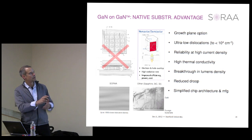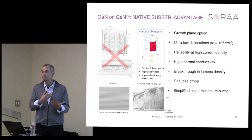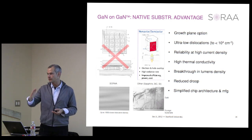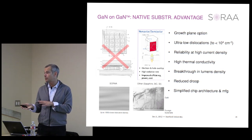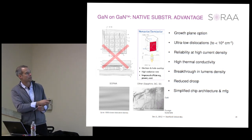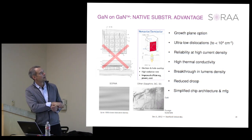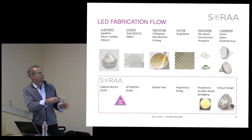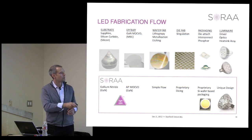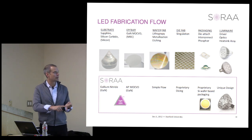We also have the growth plane option. Once you go to bulk substrates, you can start going off the basal plane and look at different planes with different material or device properties for tailoring device performance. For GaN on GaN in the fab flow, we use atmospheric pressure MOCVD for improved quality and growth rate.